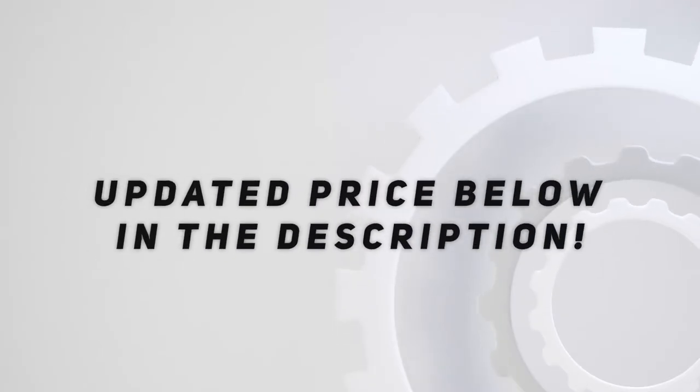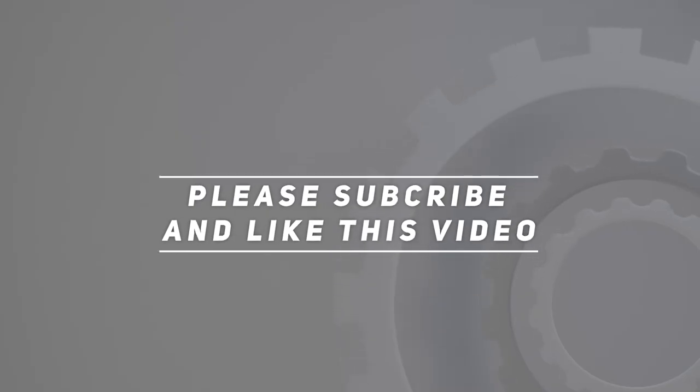Check out the video description for updated pricing. Thank you for watching — please subscribe, share the video, and hit the like button.